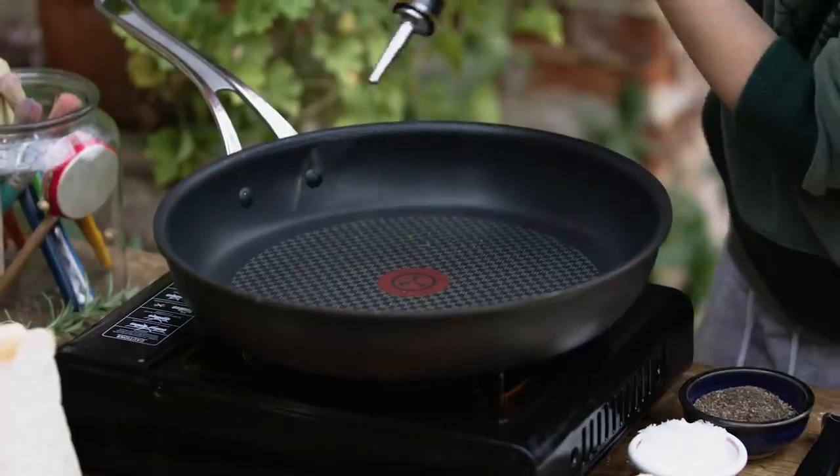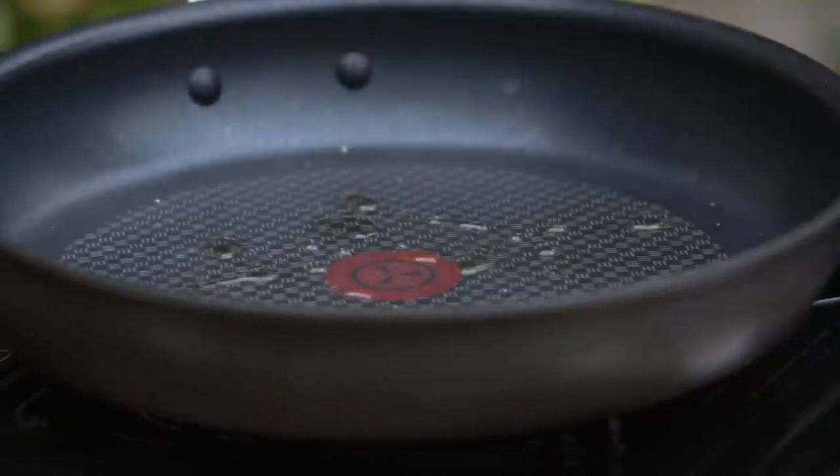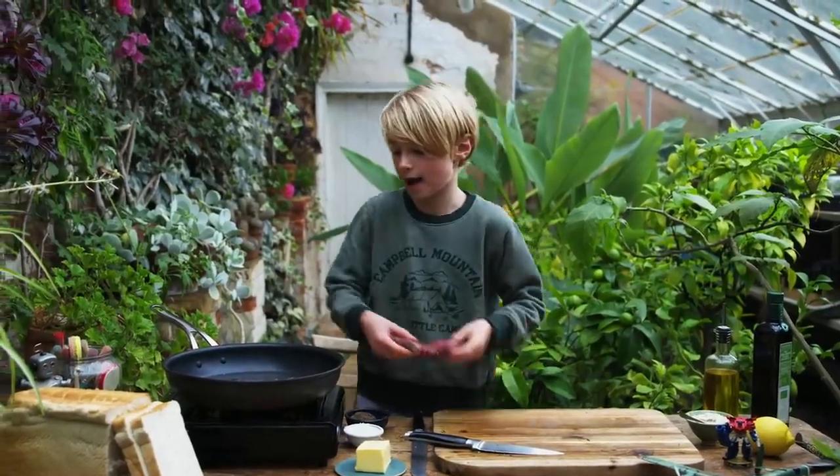Now I'm going to oil my pan. The pan is nice and hot and now I'm going to put the steak into the pan.